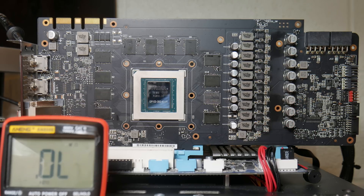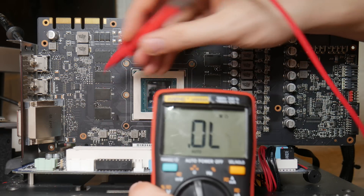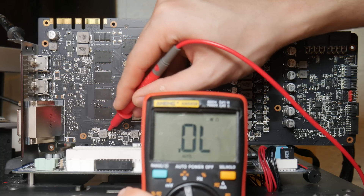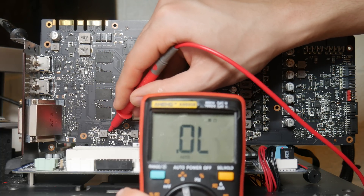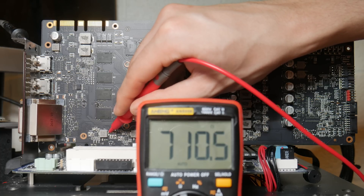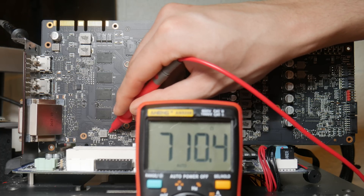Now we want to check 1.8 volts. Typically for an Asus Strix and some Asus cards, this will be about 750, believe it or not, instead of the regular 850 you see on any near-reference 1080 Ti. We have 710 - this is pretty low actually, but it's nothing to be concerned about.